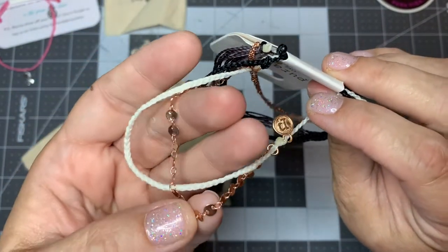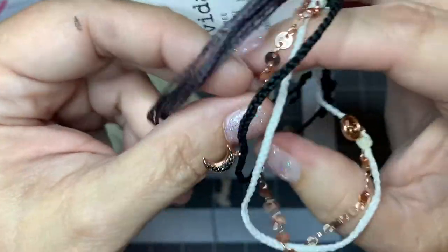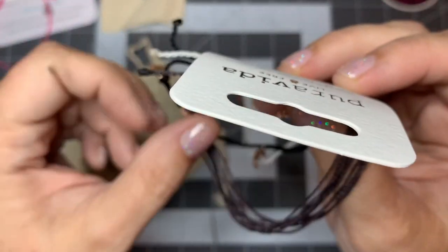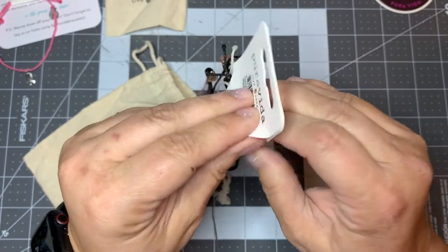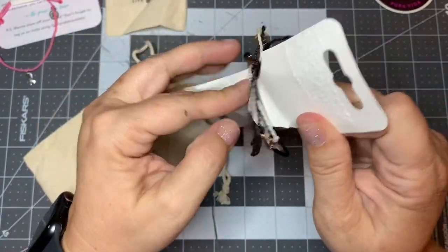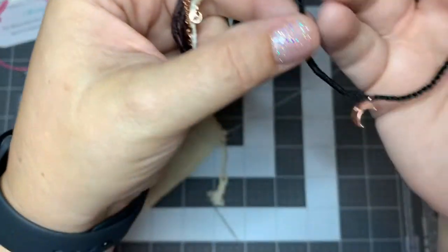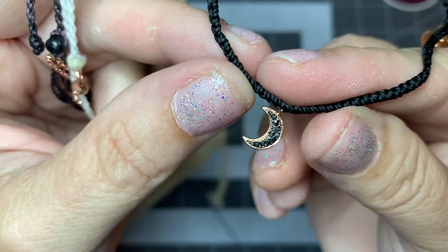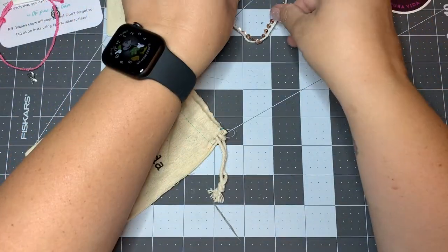It's got these little rose gold tiny charms — little beads — connected to the white bracelet. Then there's another one. I thought there were four bracelets in here, guys, but they were connected. That's the one I'm probably keeping — the rose gold with the little moon charm. He's my favorite. Then we got the white with the little coin chain; I'm gonna call it that. We'll put that right there.